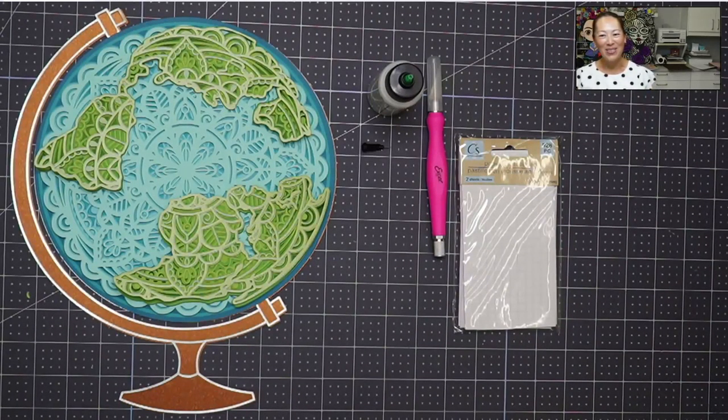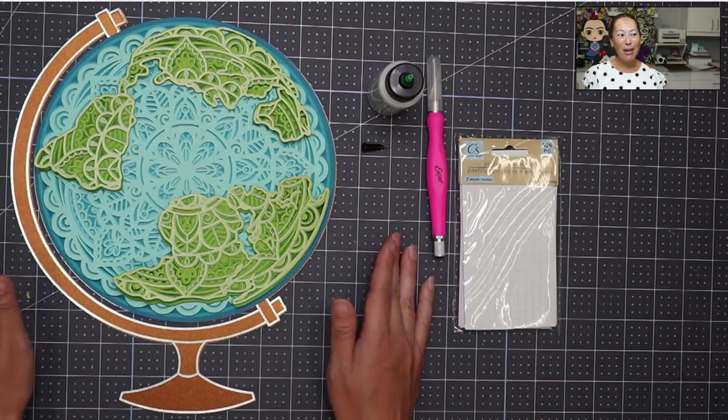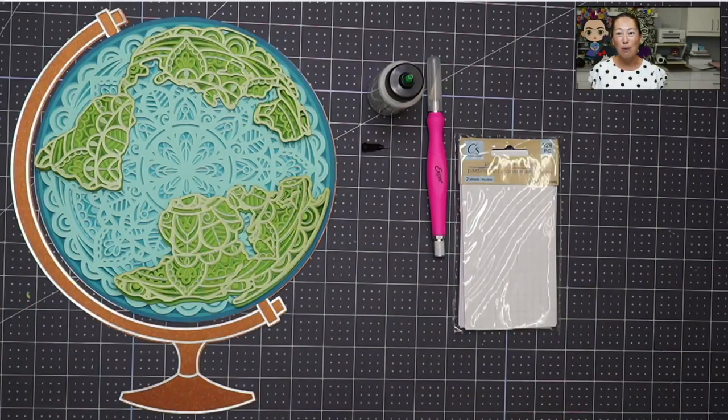Hi, it's Anne from the Useless Crafter for the 12x12 Cardstock Shop design team. I'm super excited to be doing this project today because it came from special requests from you guys. It's a mandala - you can see it's got a bazillion layers. Post your comments down here because we want to know what you guys want to see, whether it's a tutorial from me or from someone else on the design team.